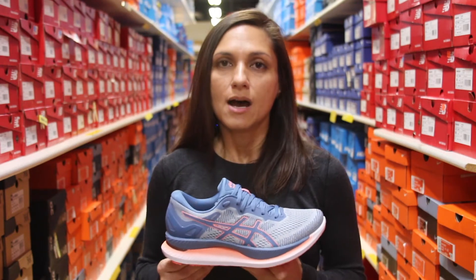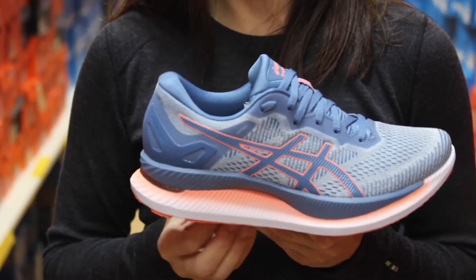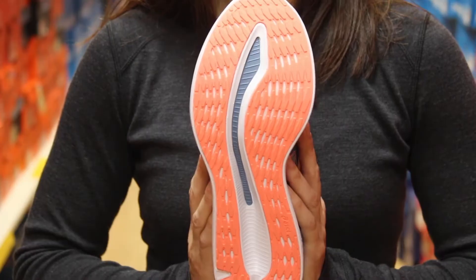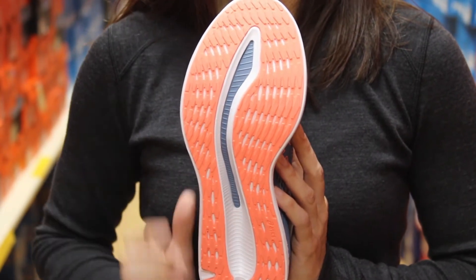This shoe utilizes guide sole technology, which is meant to stabilize you and keep your foot, minimize the movement in the heel and your ankle, as well as guide you into a more efficient run. The way that they do it is the curved last of the shoe and just how it guides your foot to be a more neutral gait as you're running.